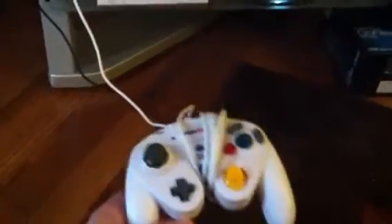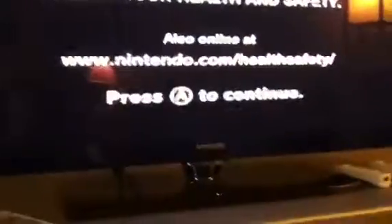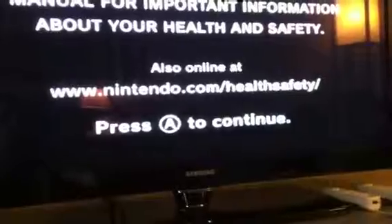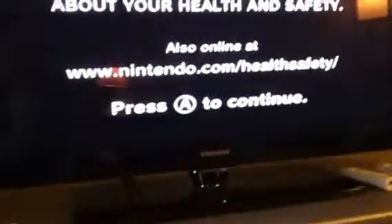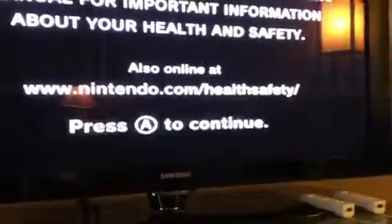If your remotes aren't working, you can use something like this — a GameCube adapter plugged into the side of the Wii. Just hit A on the adapter and then this screen will come up. Hit A again, and then you have to wait a minute, and it will automatically go into the original Wii screen. That's it — and then you can go to sync your remotes.